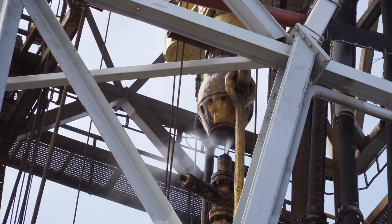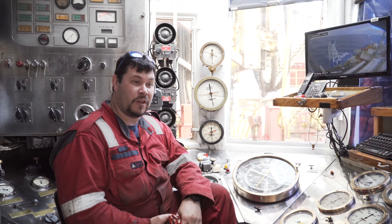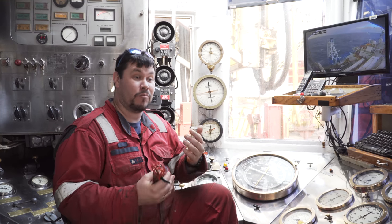The drill string itself is hollow. We pump fluid down it, and on this rig that fluid is just seawater, but it cools the drill bit and it lubricates the hole. But more importantly, it flushes out the drilled material.